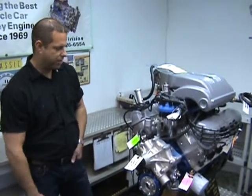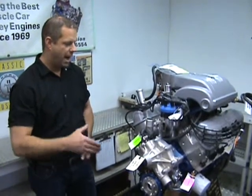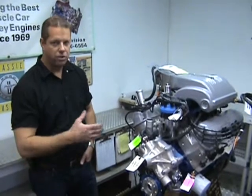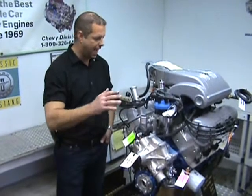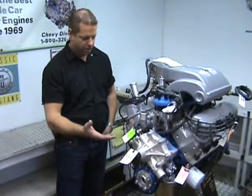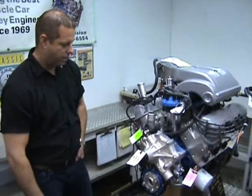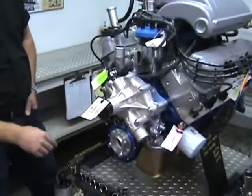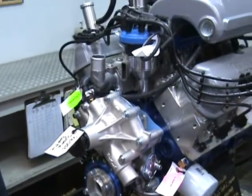Just to go over a couple things — at Engine Factory, all of our engines are custom built as per the customer's specifications, so it's going to be a nice trouble-free installation. Everything's tagged, ready to go. Again, the Dart block — we got a real nice foundation to start from with that. Four bolt main engine, SFI approved balancer. This engine is internally balanced.